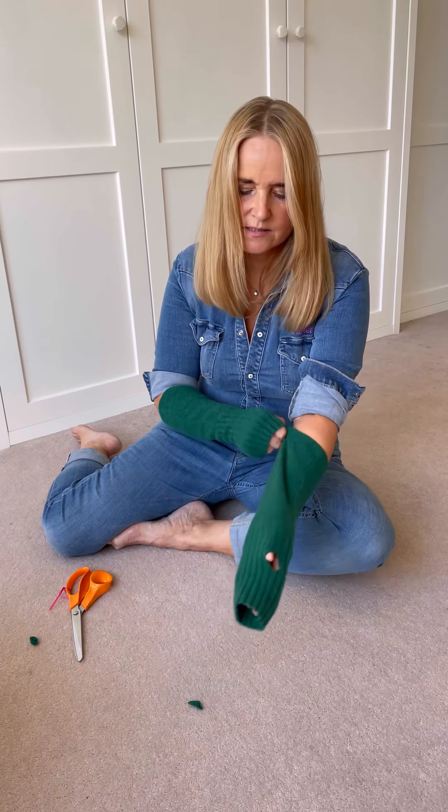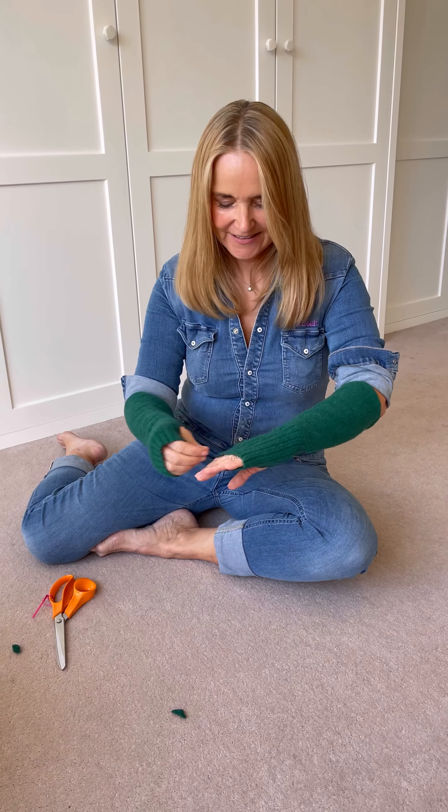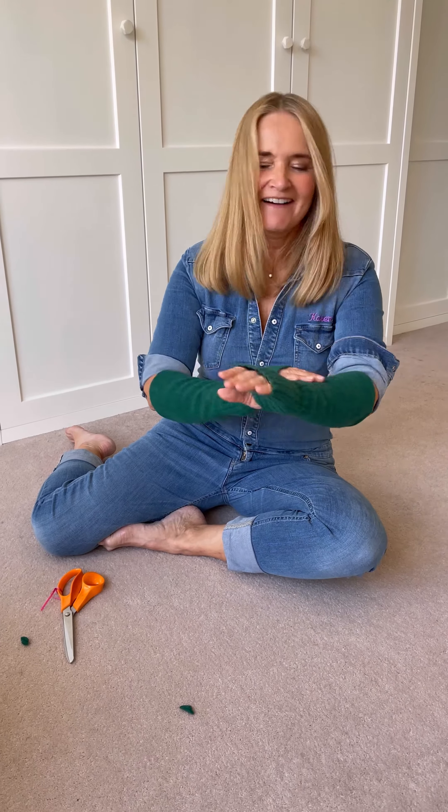Then just lay this one down like that and replicate it. The offcut can go off to textiles, or alternatively if you did have a small child you can put that on them.